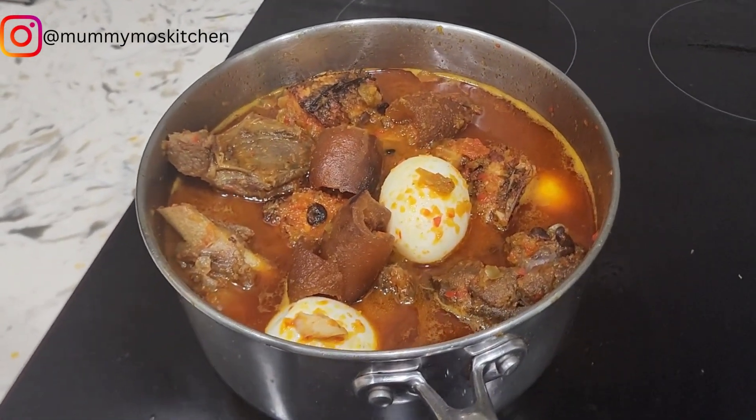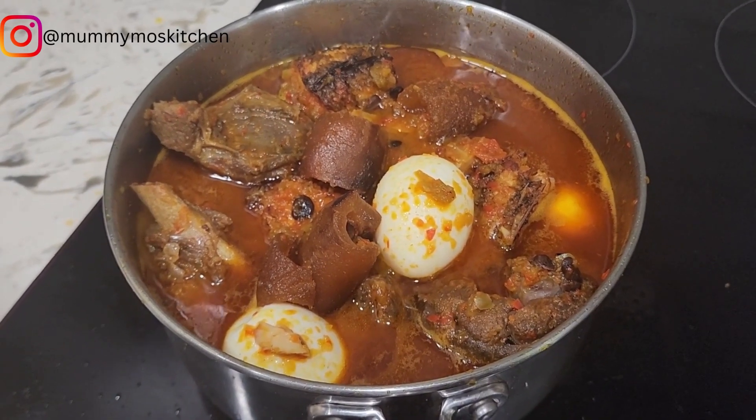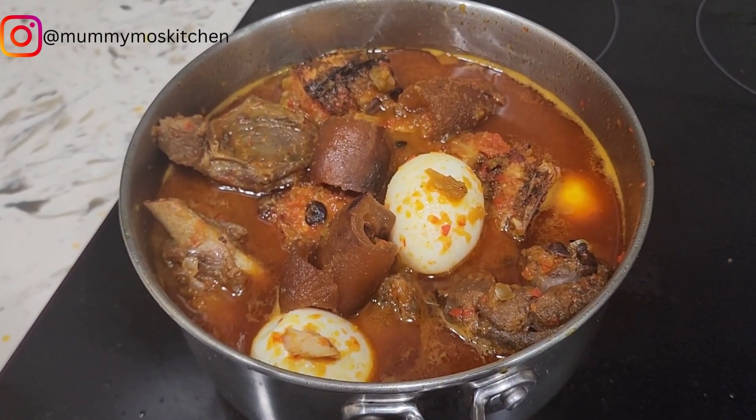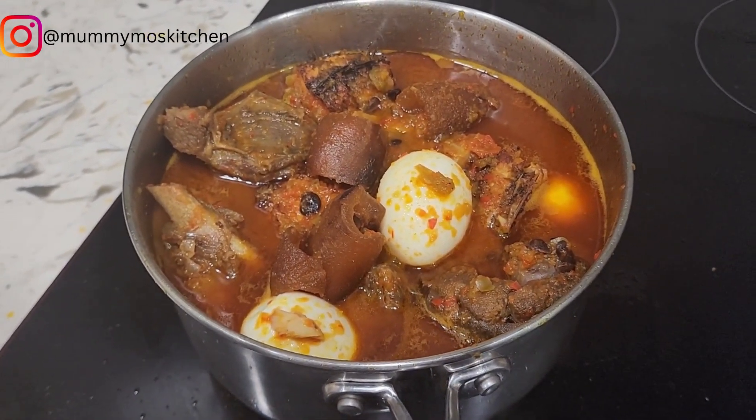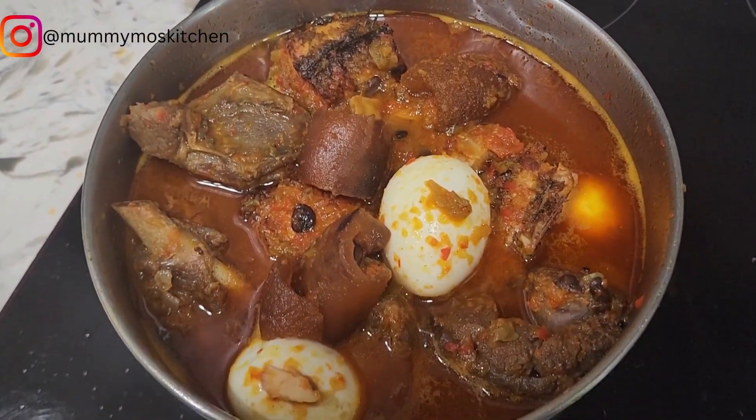Hello and welcome back to my kitchen. Today we are going to be making this amazing stew. It's called ofada sauce, and some people also refer to it as ayamasi.